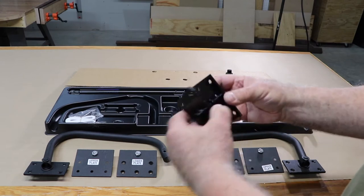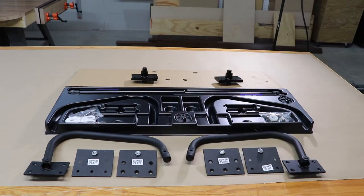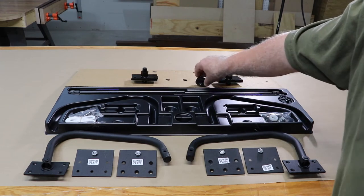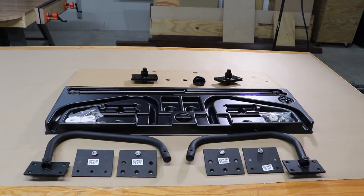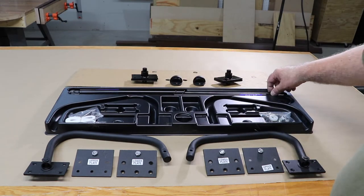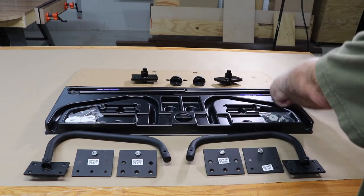One attaches to the frame that the mattress sits on and the other attaches to the side walls. When the bed lifts up, there are a couple of little bumpers — basically the same thing you'd see in an office that stops a door from hitting the wall. There are two of those and placed right, they work perfectly and stop the bed.